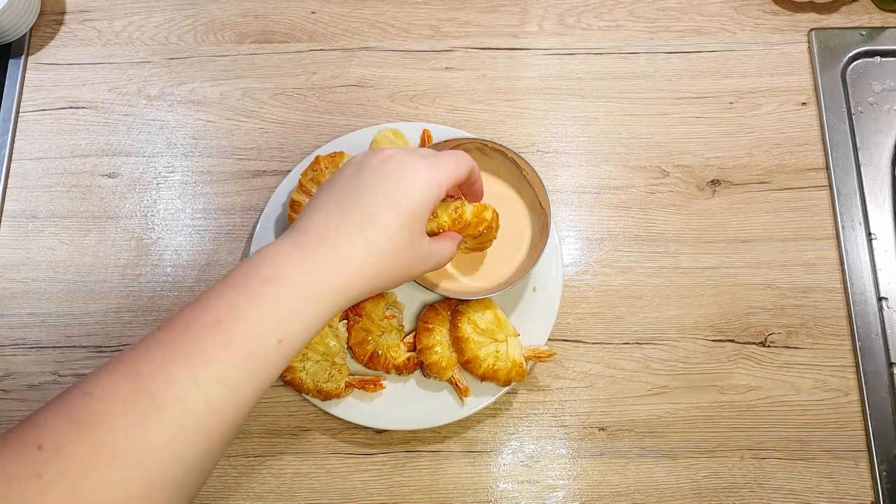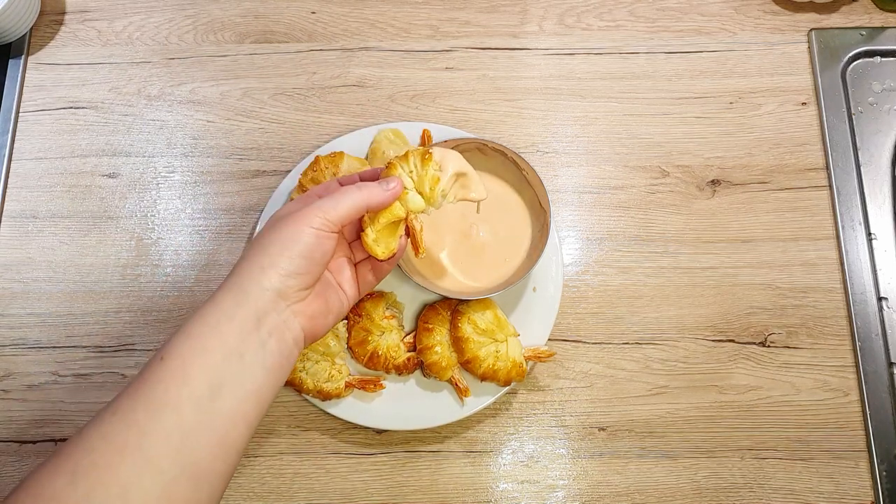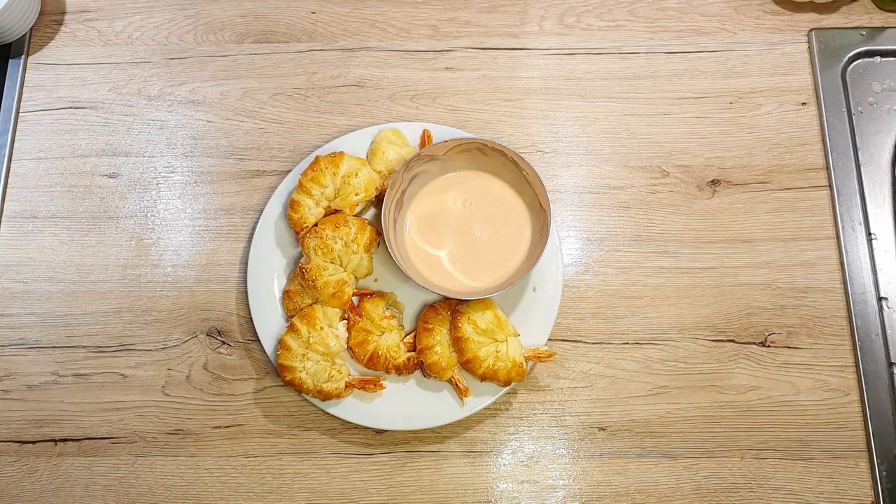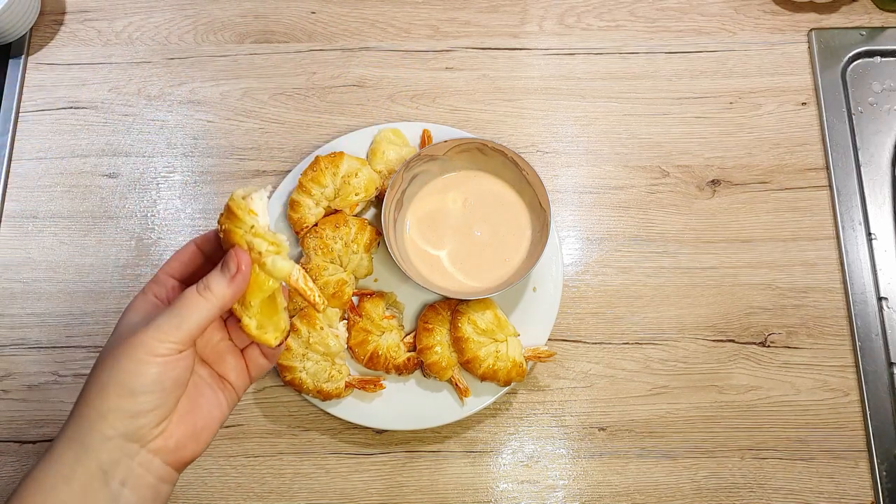With the new year rolling in, I thought we'd dive into one of my absolute favorite appetizers. It's super easy, crazy delicious, and you won't believe how fast it is to whip it up.